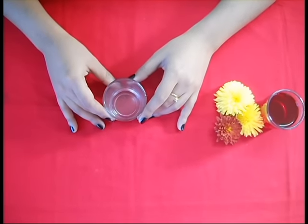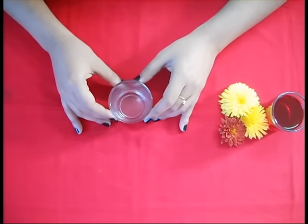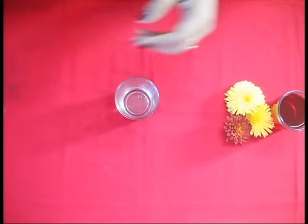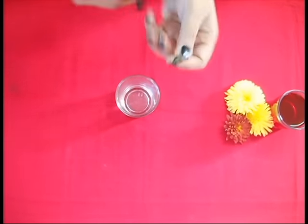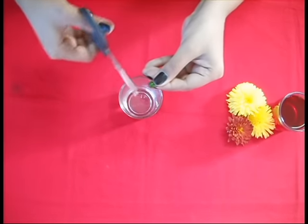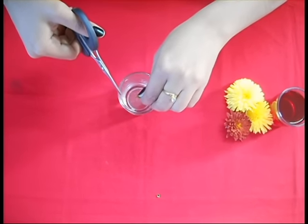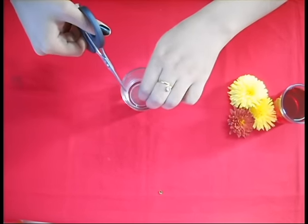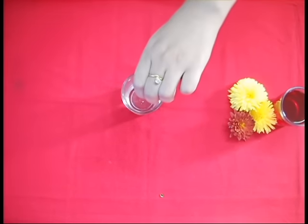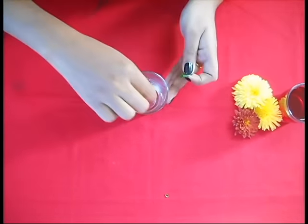Take a container and add some coconut oil. Here I have already taken some coconut oil and we are going to add one Vitamin E oil capsule. Now mix it well.